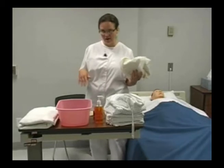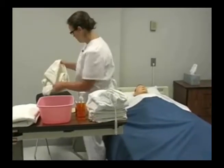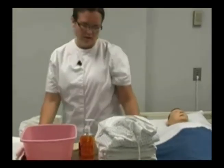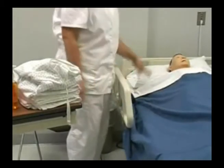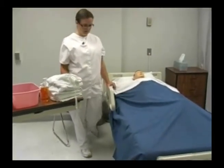I've already done my beginning five, so I'm going to be helping Mr. Jacobson here. First I'm going to apply the linen bag to the chair. Mr. Jacobson, I'm going to go ahead and raise your bed to a comfortable working height, but before I do that I want to check to see if Mr. Jacobson needs to use the restroom, which he does not.